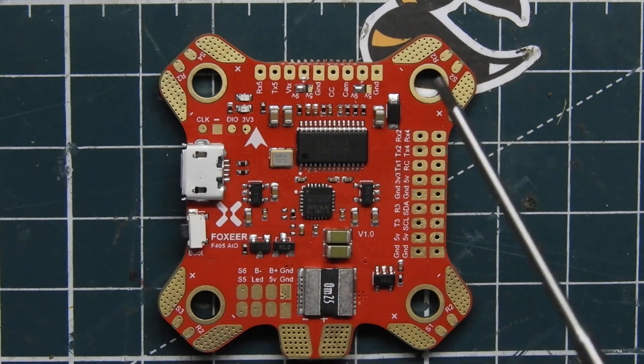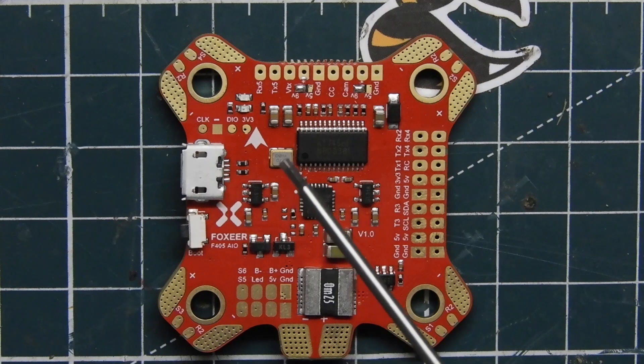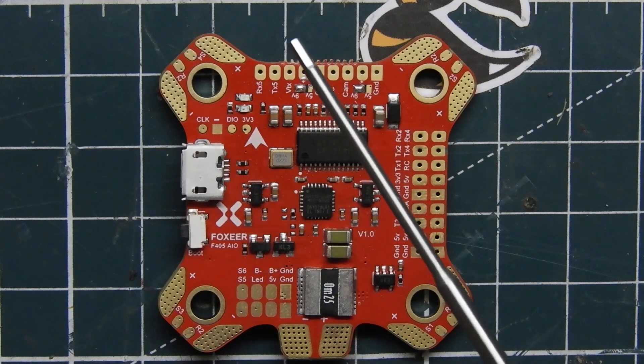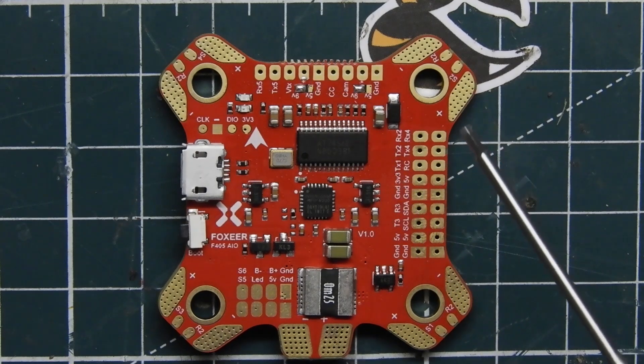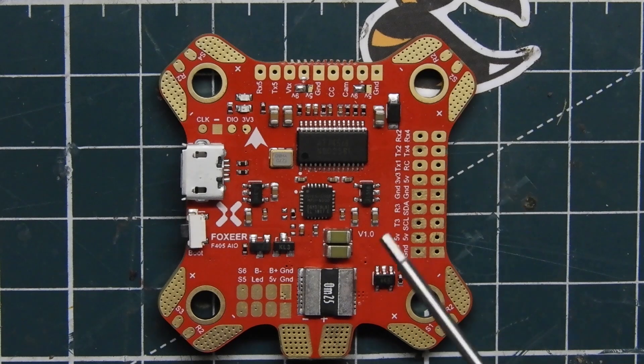This will have to use individual ESCs. You can't use a 4-in-1 with this flight controller because it does not have a header pin to plug it in. I mean, I guess you could break it out and solder four wires to the signal pads, but that'd be a really ugly, nasty job.